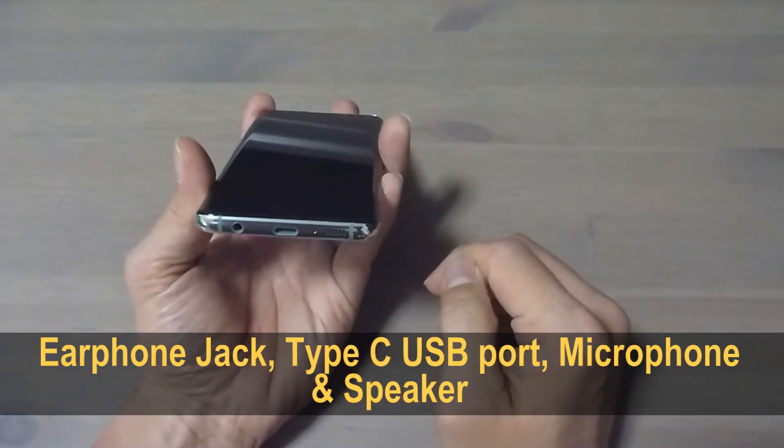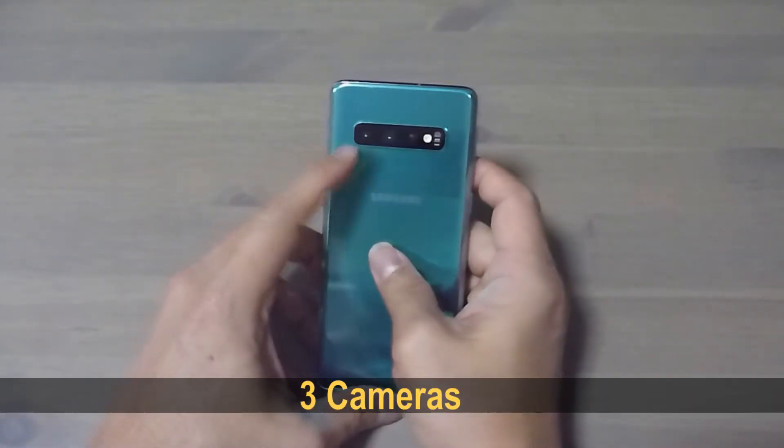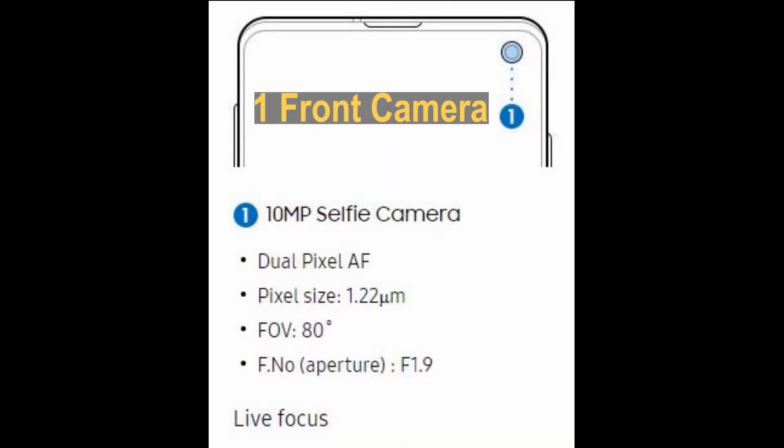As well as the microphone and speaker. At the back it has got three cameras: a 12 megapixel telephoto camera, a 12 megapixel wide-angle camera, and a 16 megapixel ultra-wide camera. It also has one front camera, which is a 10 megapixel selfie camera.